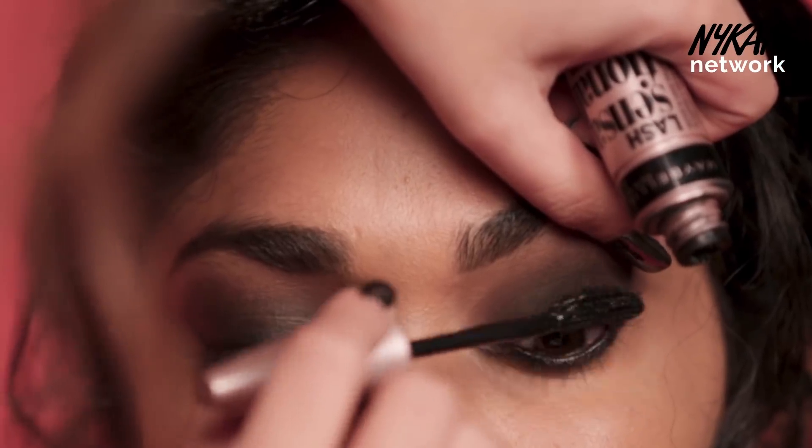With a smaller pencil brush I'm going to set her kajal with a shadow. We are going to apply mascara first and then I'm going to put false lashes.